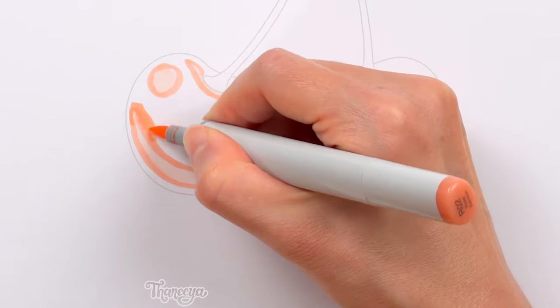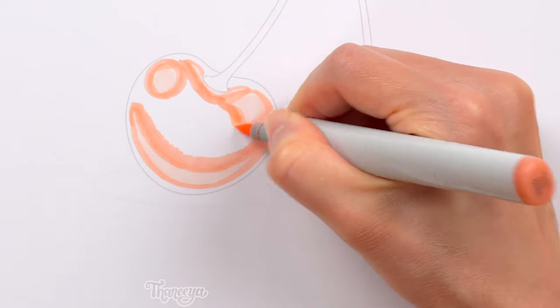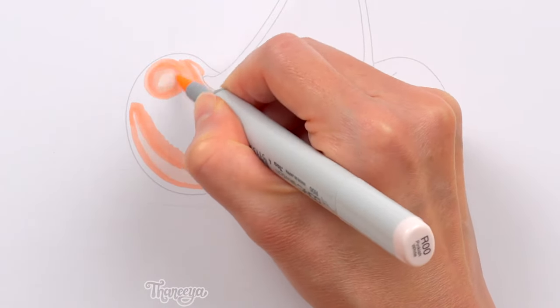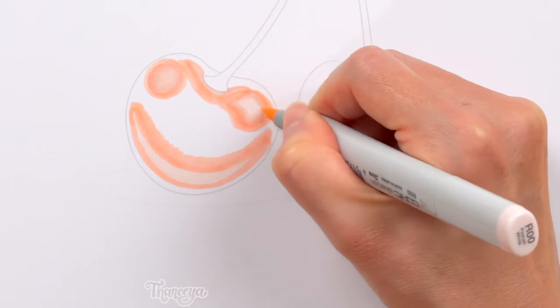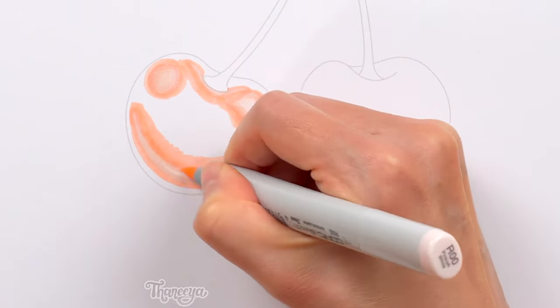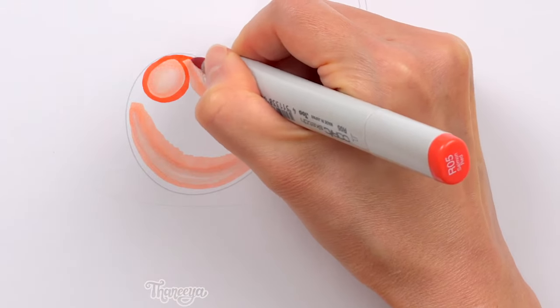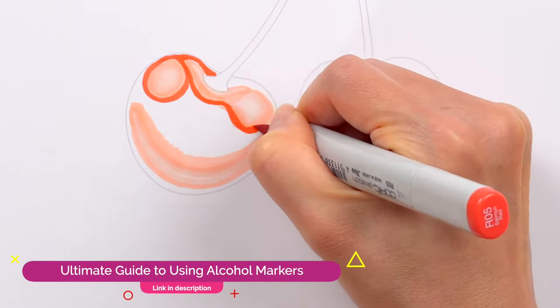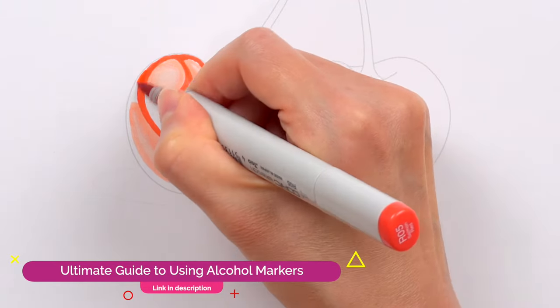To create smooth, seamless blends with alcohol markers that mimic the sense of natural lighting and shading on an object, you'll need a range of colors. For these cherries, I'm using 5 reds that range from a very light red to a rather dark red, and 3 transition colors in between. You can see the exact colors I'm using in my Ultimate Guide to Using Alcohol Markers, where I demonstrate in real time how to color in these cherries.